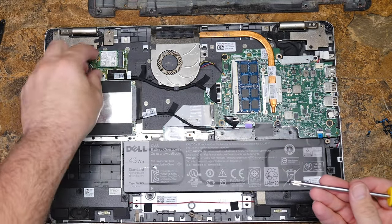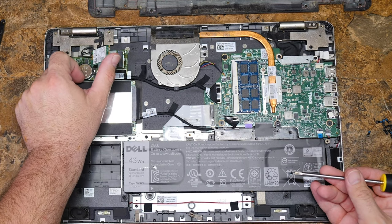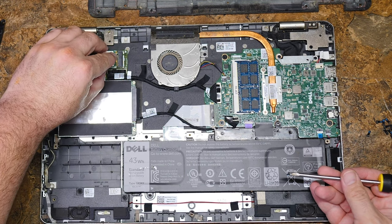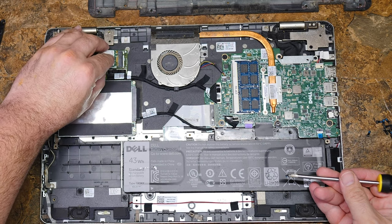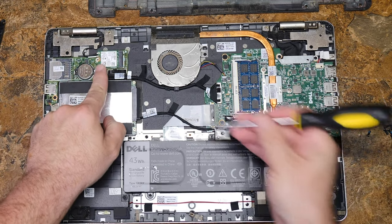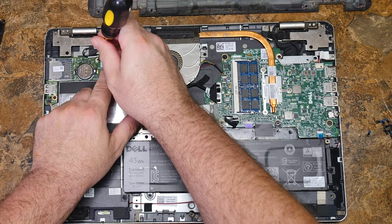The Wi-Fi card comes right up and you can pop the antennas off. Putting them back on is a real pain — they click down and it's not fun. So I'm not going to let this one lose it. I'll put it back in its slot and put the screw back in place carefully.